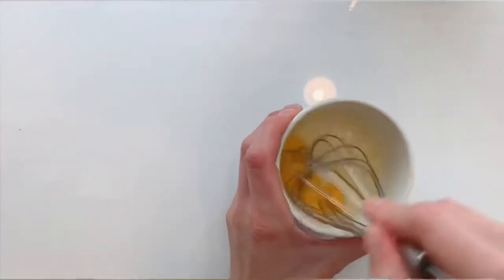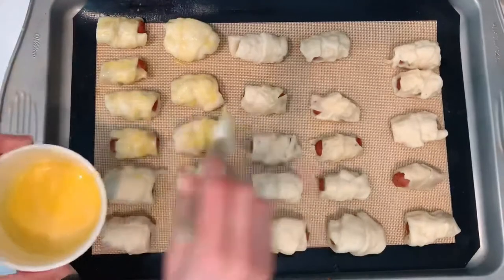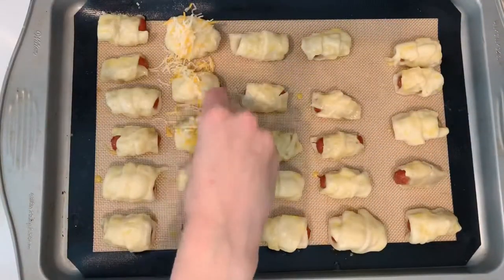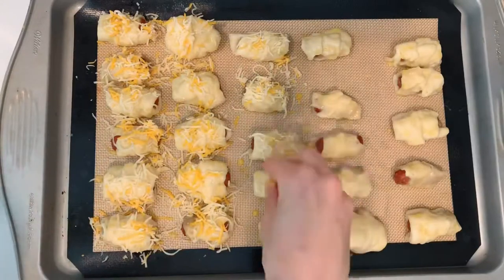Here I have one egg — I will whisk it up and brush it on top of the pretzel dogs. I'm also adding some shredded cheese. There's also another great option: you can sprinkle some salt instead of the cheese.